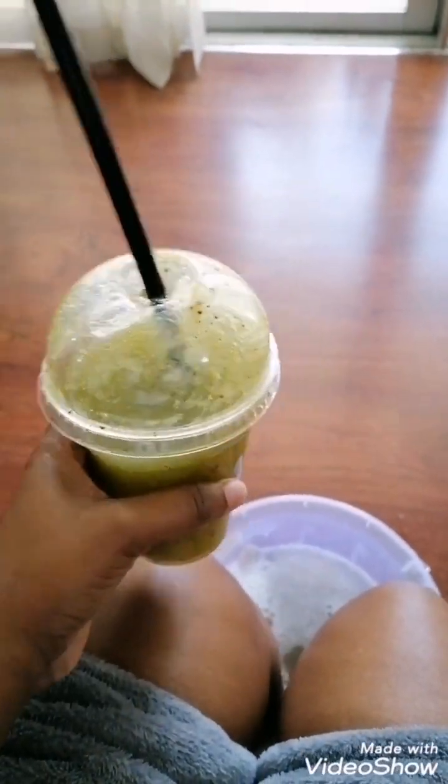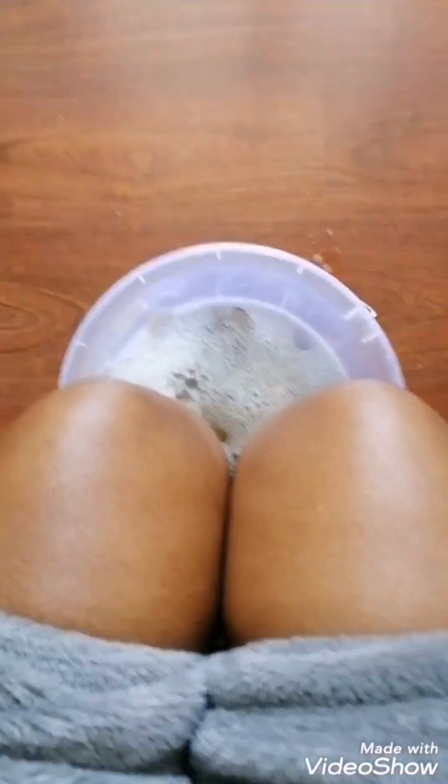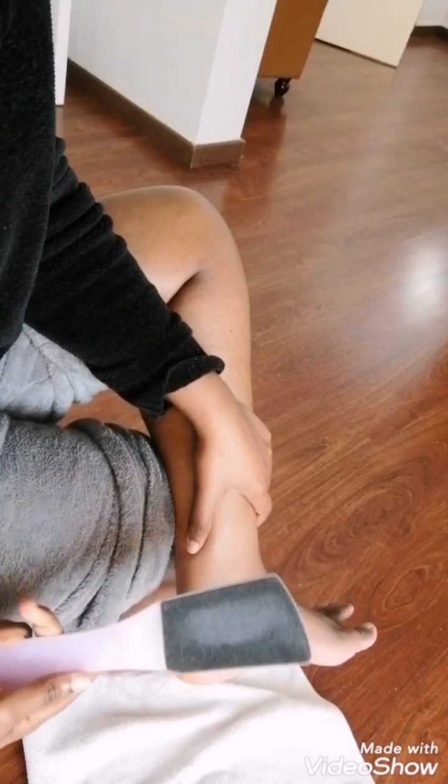Soak your feet in there. Get yourself a cup of tea while you're soaking your feet, or some juice. I'm having my kiwi juice — God knows how I love kiwi juice. And here we are soaking our feet. Most people ask me how come my knees are very light and don't have any spots.